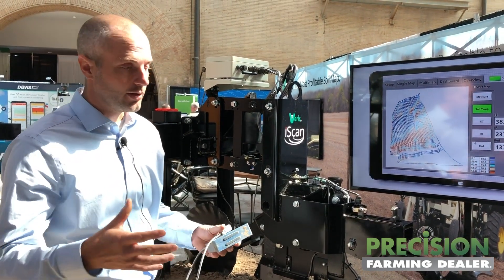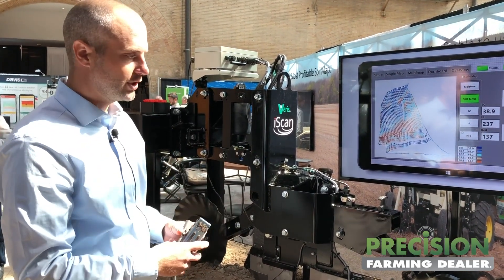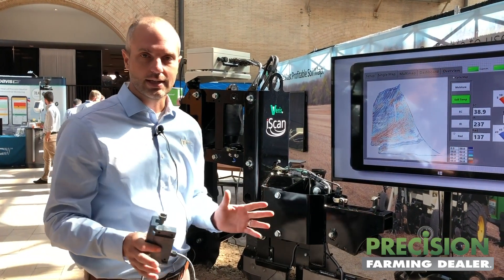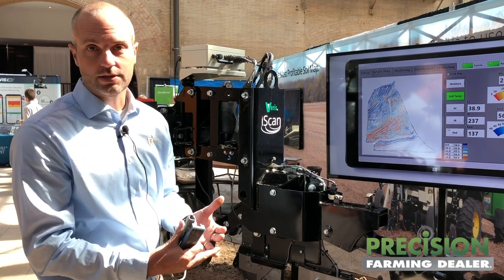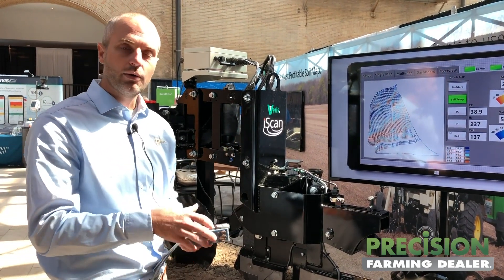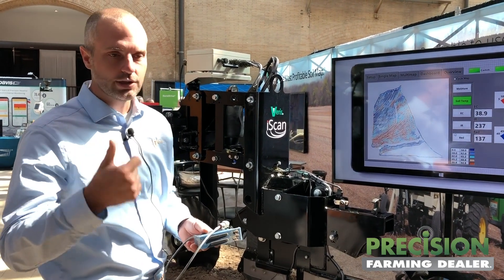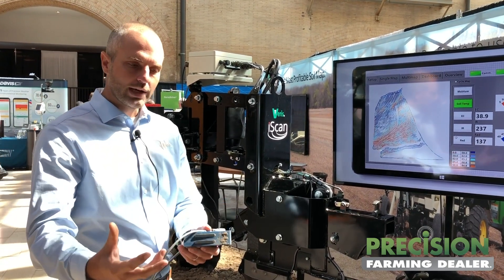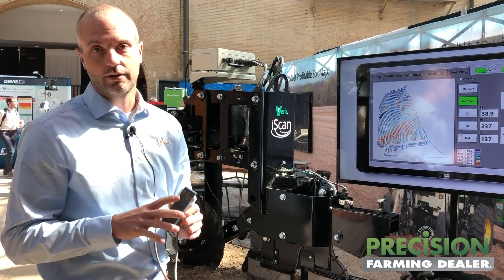So you as a farmer, when you add this to your planter, your field cultivator, or strip-till machine and you're going through the field, you're now collecting two different types of data sets. We're getting those long-term soil properties that can help with management zones, better seeding rates, and sampling maps. But now we're also mapping and getting instant feedback on the temperature and moisture — those field conditions — so we can manage the implement better in the field.